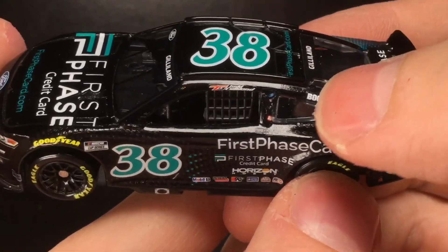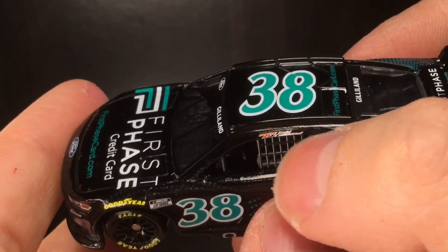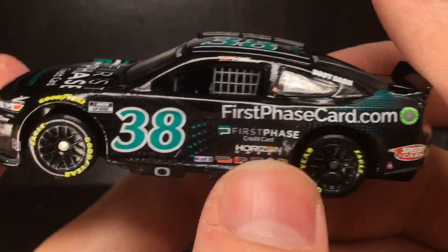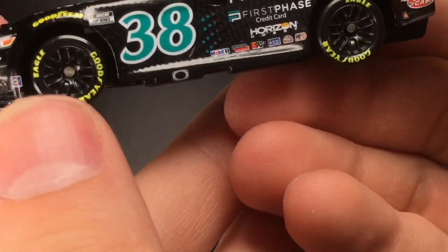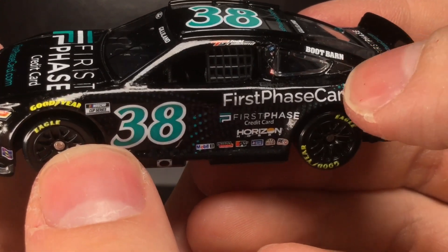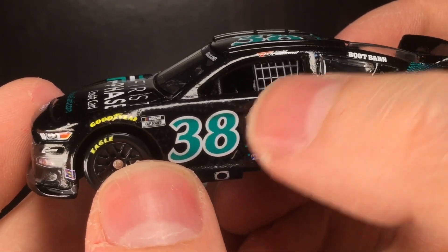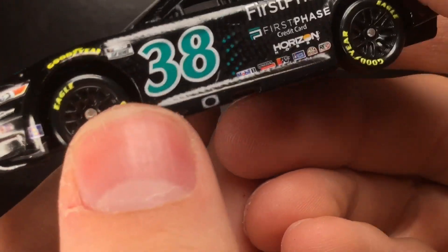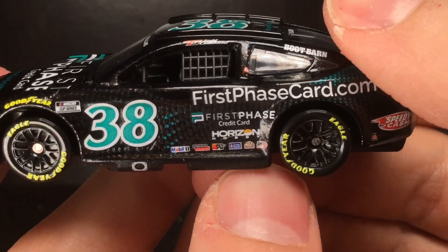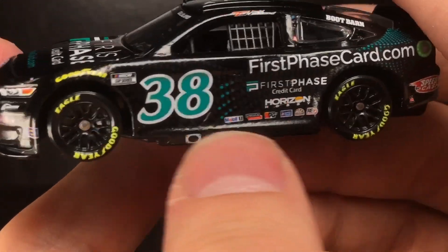You've got the time decal going there, and then there's an extremely messed-up B-post decal — it is shriveled up like a prune and that's clear-coated over it, which is just sad. You've got Boot Barn there; honestly it'd be better if I just Sharpied it out. Then firstphasecard.com and this incredible paint scheme design — kind of like a desktop background effect with pixelated digital dots that whoosh across with gradients and transitions. Sponsors include First Phase Credit Card, Horizon Hobby, Mobile One, Lincoln Welders, K&N, Sherman Williams, Mac Tools, and Racing Electronics.